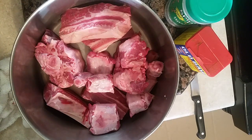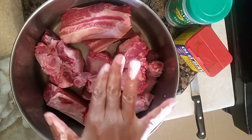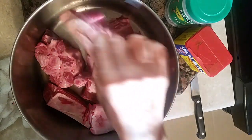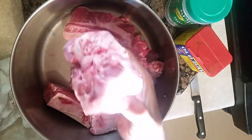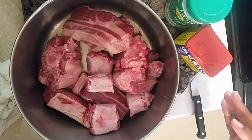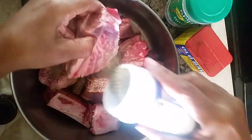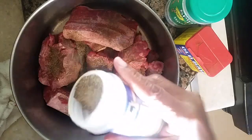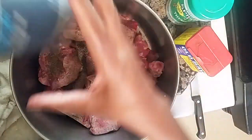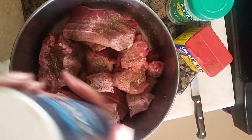I do a recipe for short ribs, but we're gonna make a gumbo — something different. What we're gonna do now is leave all the fat that's on these short ribs and on these oxtails. We're gonna add black pepper, real coated, just like this.